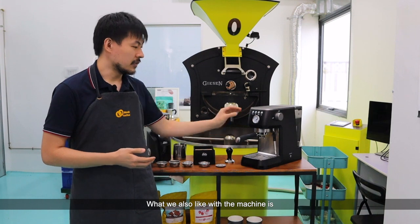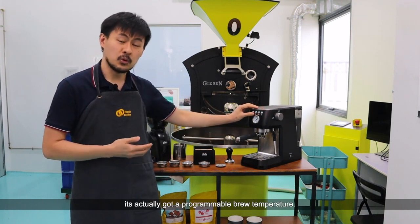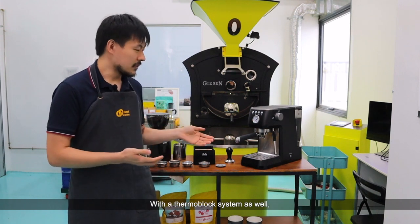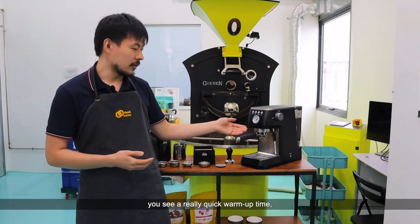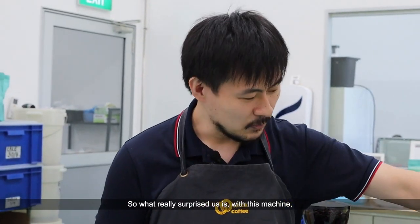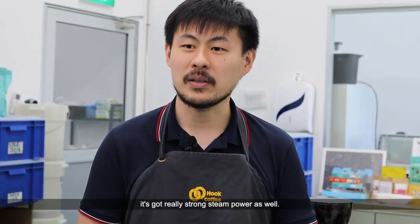What we also like with the machine is it's actually got programmable brew temperature — something you don't really see so often. With the thermoblock system as well, you see a really quick warm-up time — it warms up in less than a minute. What's really surprised us is the machine's got really strong steam power as well.